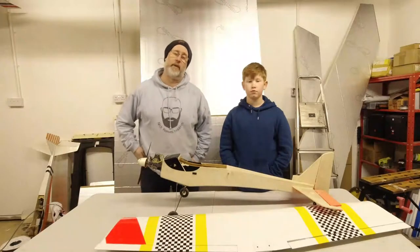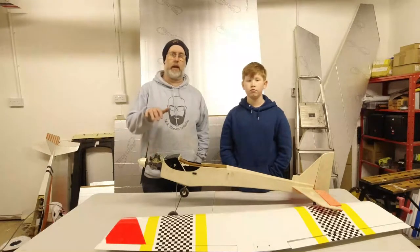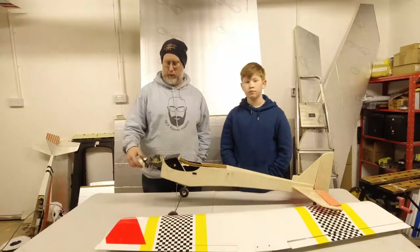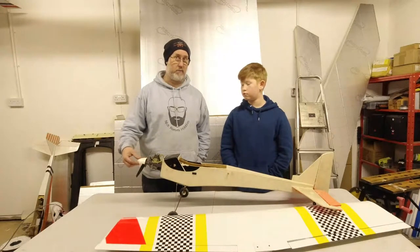Hi guys, welcome back to the workshop. I'm Nick Reeves and this is my boy Ewan. In this video we're making a start on the first project in the new workshop. The workshop's got a bit on top of me recently, so I'm trying to have a bit of a break from that and actually do some modeling.